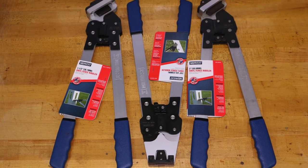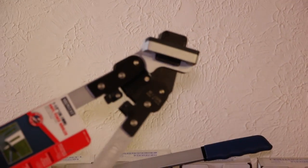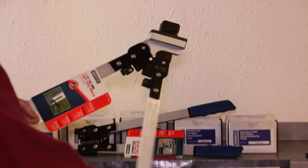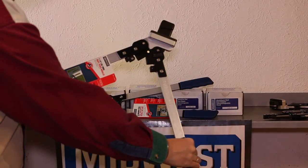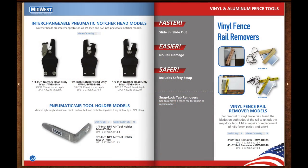Our vinyl fence nibblers are used in the field to elongate post rail holes or rail picket holes. You'll appreciate the design which self-aligns to the existing hole and the extended aluminum handles for increased leverage.